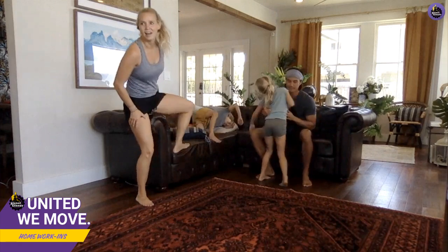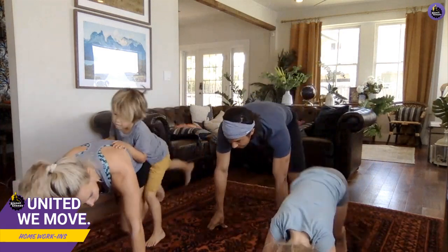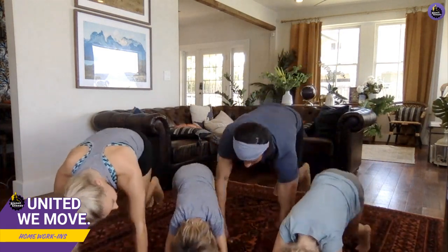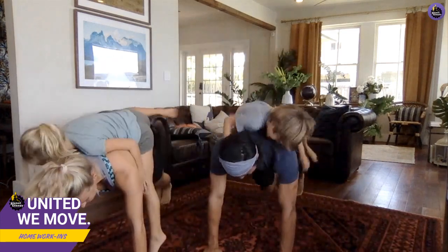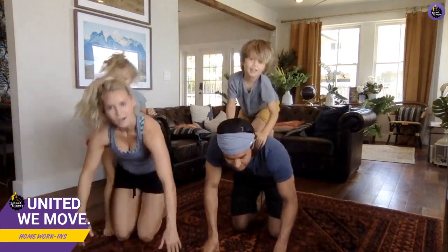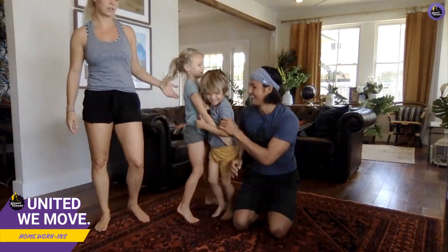Oh my goodness, good morning — lava! Good job. Okay, last one in this set is mountain climbers. You ready? Here we go! I'll take you to the top of the mountain — hop on my back! All right, let's grab a quick water break and then we'll do our one last round of the circuit.